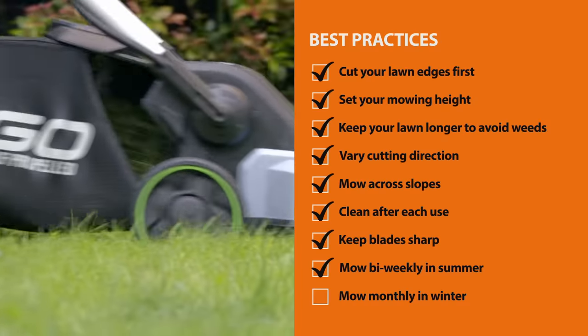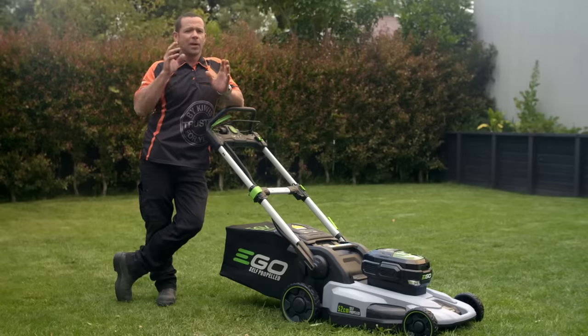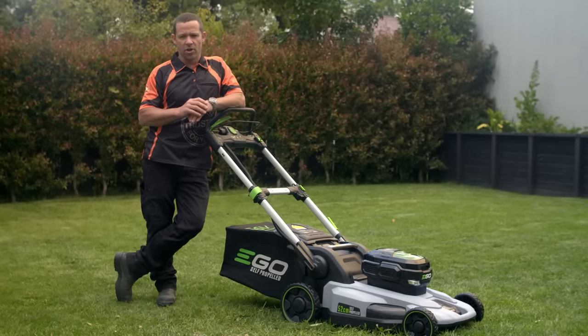Finally, in summer mow every couple of weeks, or once a month in winter. That's about all the basic info about lawn mowers, so just head into the store and choose the right one for you.